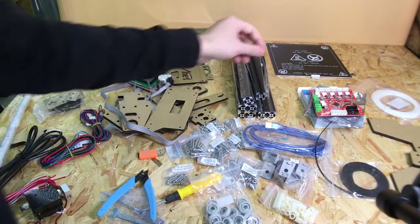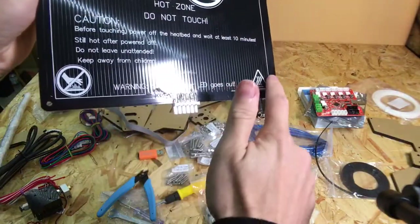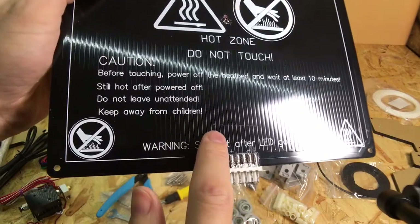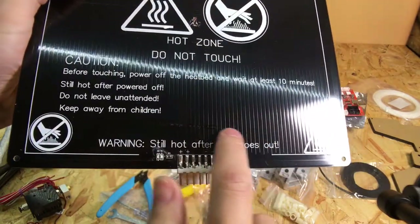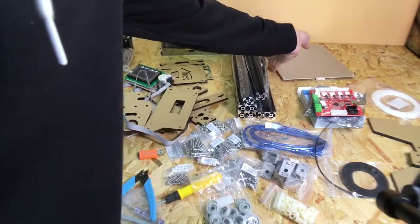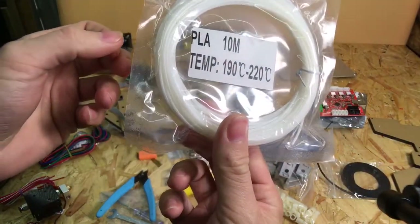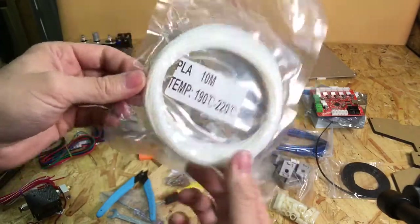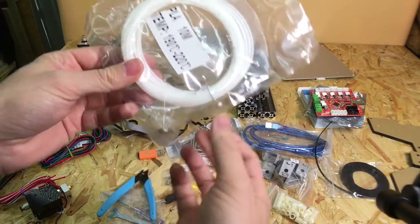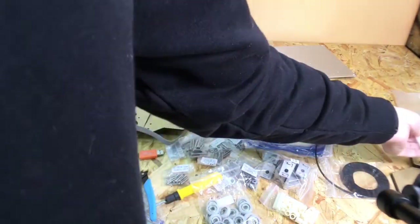One other thing I found: on the heat bed there's a scratch going across it, and the quality control people have come along and put a little bit of permanent marker over the top of it to hide it. Also, you do get a little bit of PLA with it, but honestly I would just get a decent quality spool of PLA to test it with — there's no point testing with the included sample.